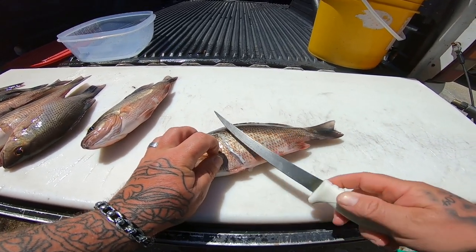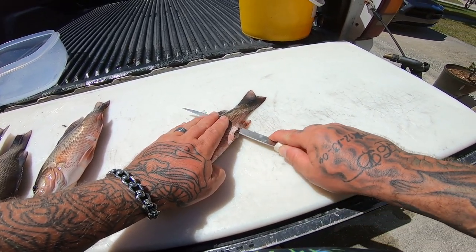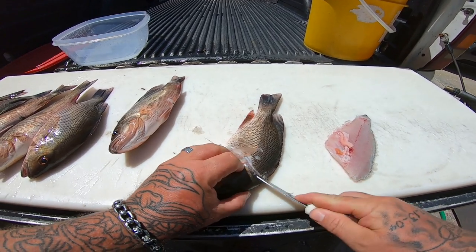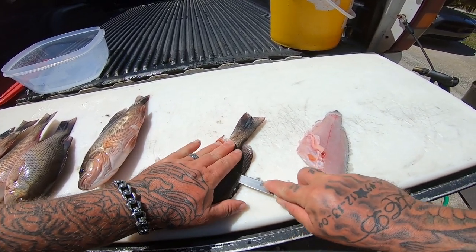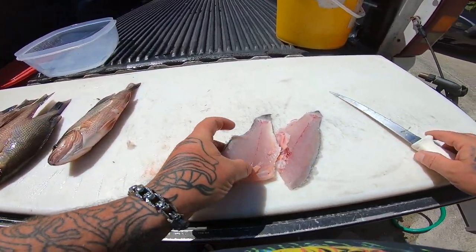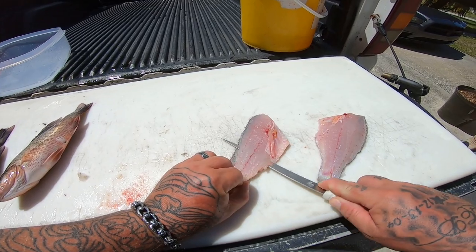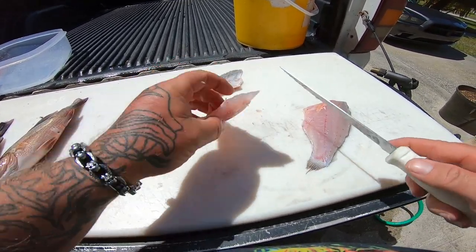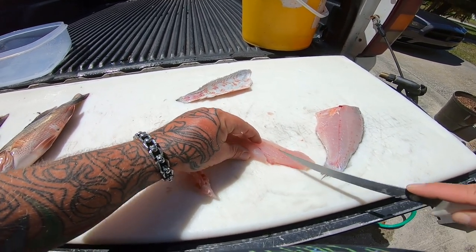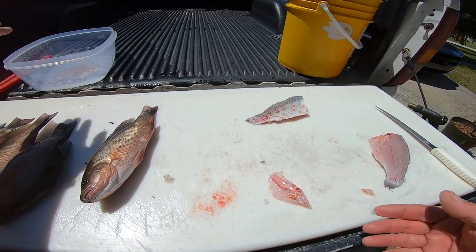Just make an incision right here behind the gill, go in and turn my knife sideways, and go along that rib cage. Press down and just go all the way through — comes off just like that. Do the other side, go all the way through, put a little bit of pressure, and there you go. You got yourself some crab bait, and we got two nice mango snapper fillets. Just skim them like this and take them pin bones out just like this.